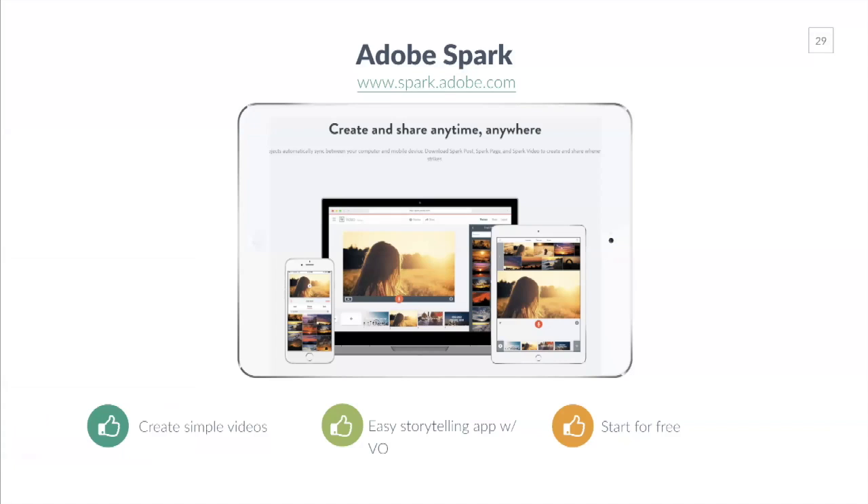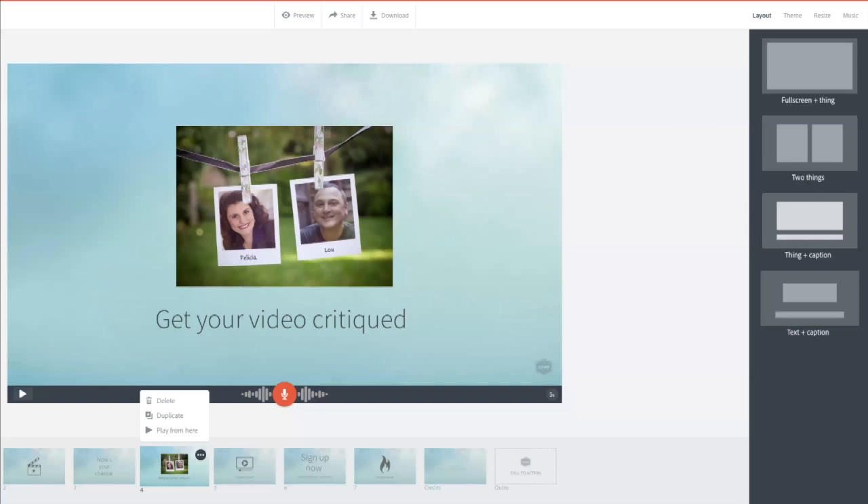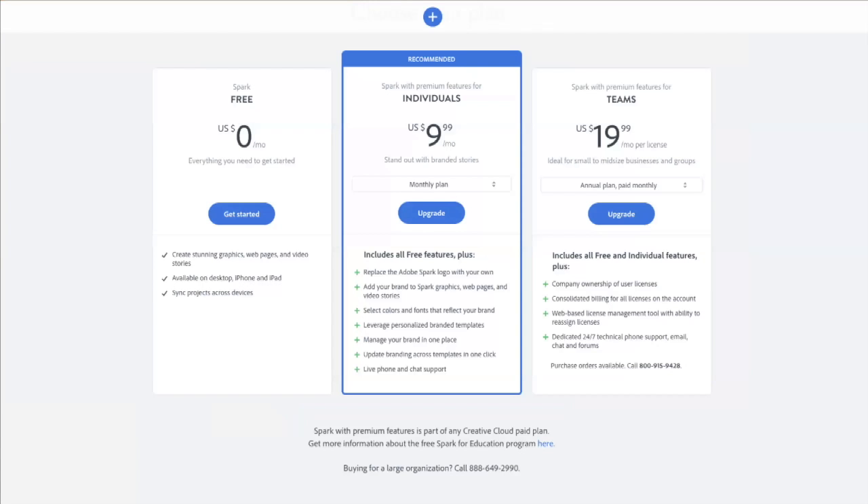Adobe Spark is another really cool tool at spark.adobe.com — you can start for free. It's a neat storytelling app you can use to create simple videos. They'll give you images and graphics, and you can record your own voice. It's almost like a little video slideshow where you can narrate it, add music, add graphics or text. If you want to upgrade and get more bells and whistles, those plans start at $10 a month.